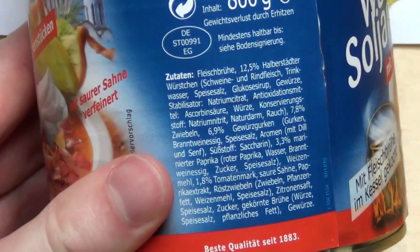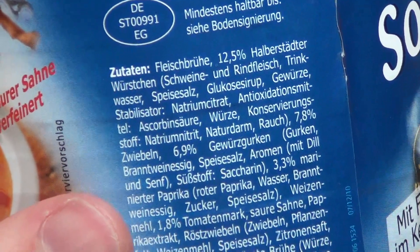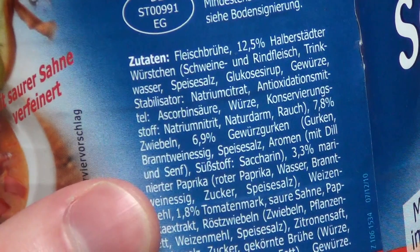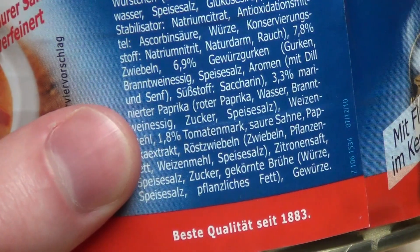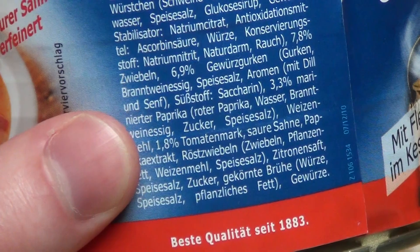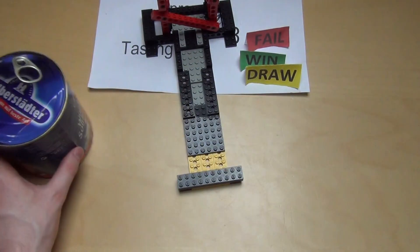Here are the ingredients — in German, obviously. The sausage pieces are made from both pork and beef. There are preservatives and there's also a sweetener — an artificial sweetener, which is interesting. And the can is not empty because I've already cooked it.